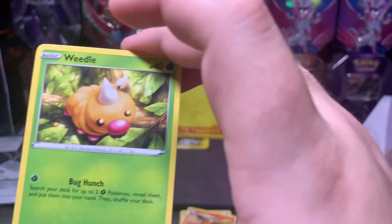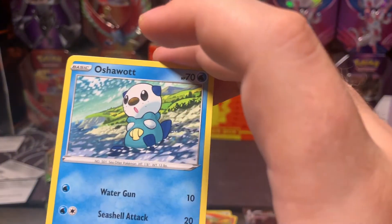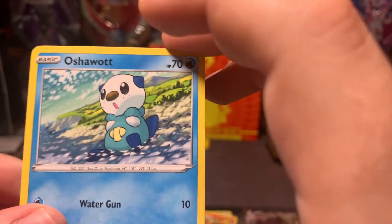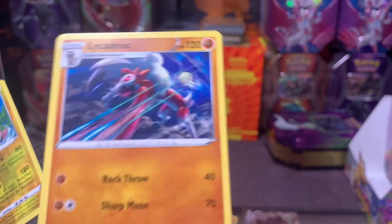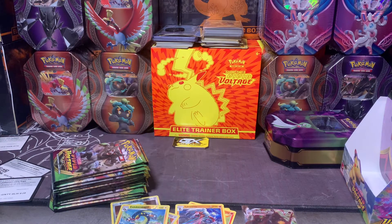Magcargo, Joltik, Weedle, Talonflame, Sandile — Electross for the reverse and non-holo Licorice Rock. All right.